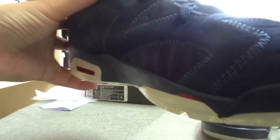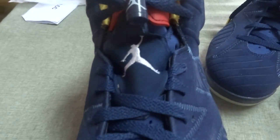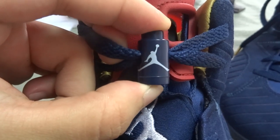They are different, so please take care of this. From the front of the shoes you can see the Jumpman logo on here, and the shoe tag also has the shoe lock — the lock also has the Jumpman logo on here.